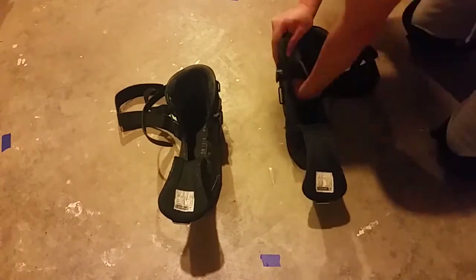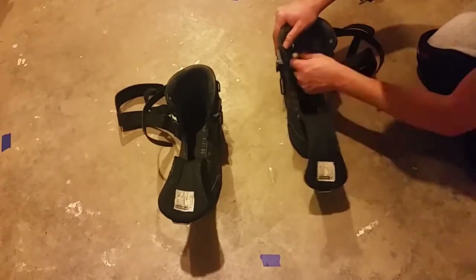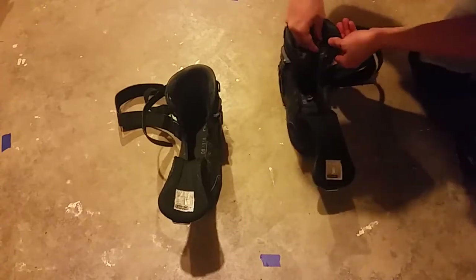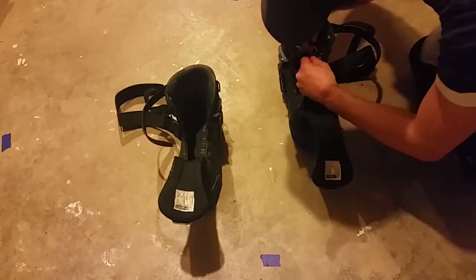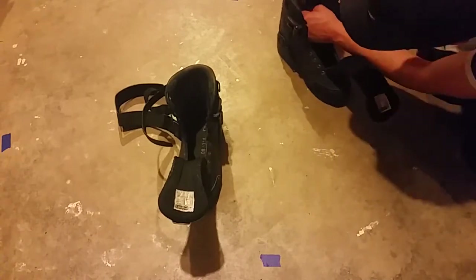I'm working in this area because that's where it was hurting, and I was expecting something structural there. I'm just gonna try to take this whole thing out, going around the sides.